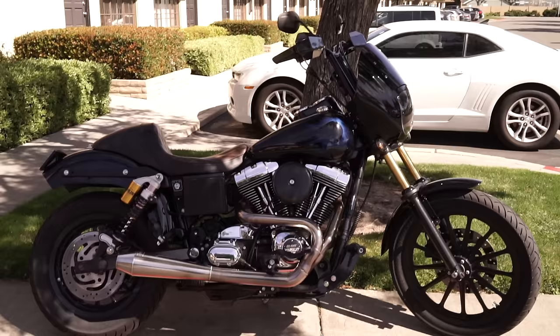So I ride a 2002 Dyna FXDL. We got it about two and a half years ago for like six grand.